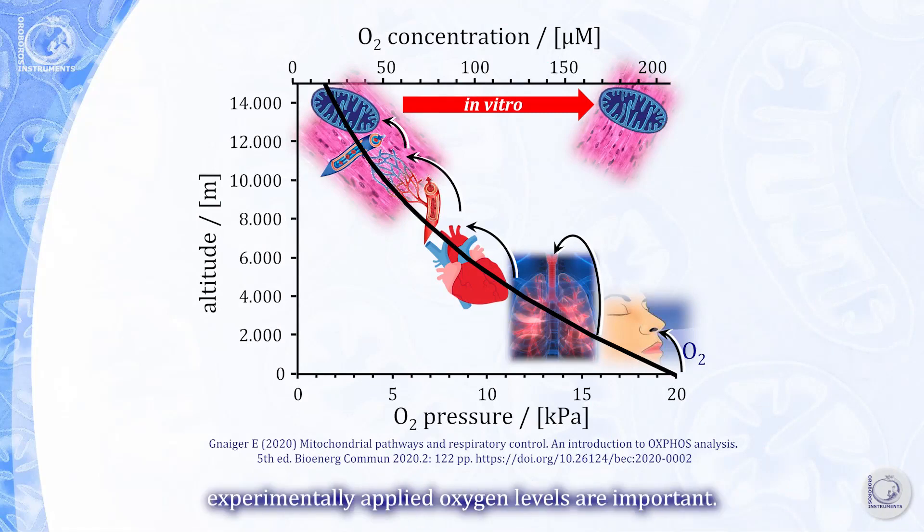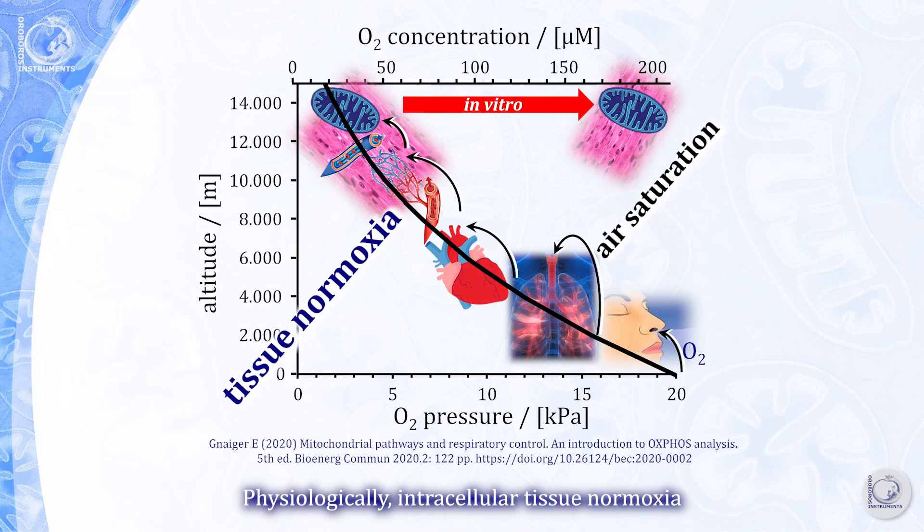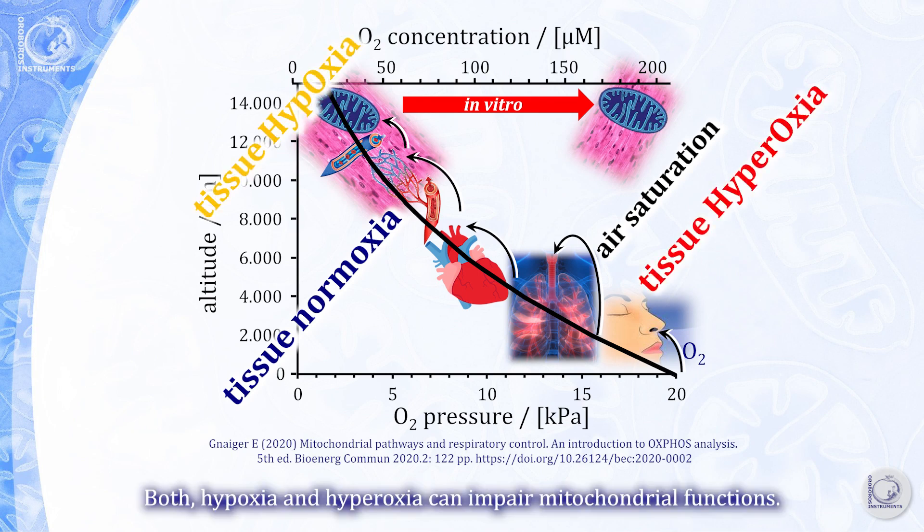When studying mitochondrial fitness, experimentally applied oxygen levels are important. Physiologically, intracellular tissue normoxia corresponds to oxygen levels which are as low as 5% compared to air saturation. Both hypoxia and hyperoxia can impair mitochondrial functions.